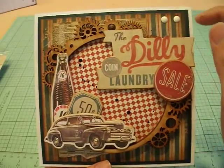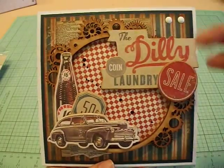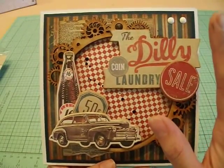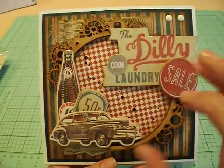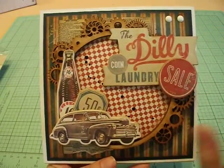I felt like this corner was missing something, so I added two little enamel dots right on top. I love it, and I especially love the way that the frame just frames everything. That's the focal point, and it's perfect.